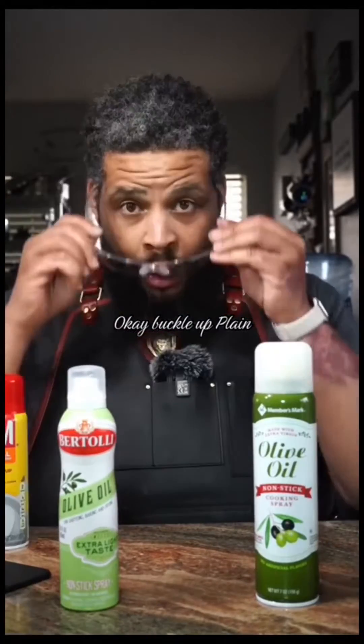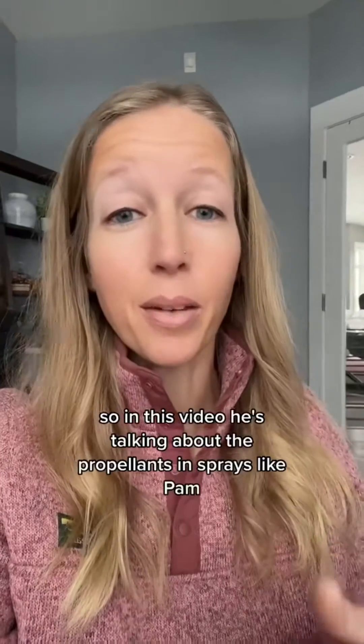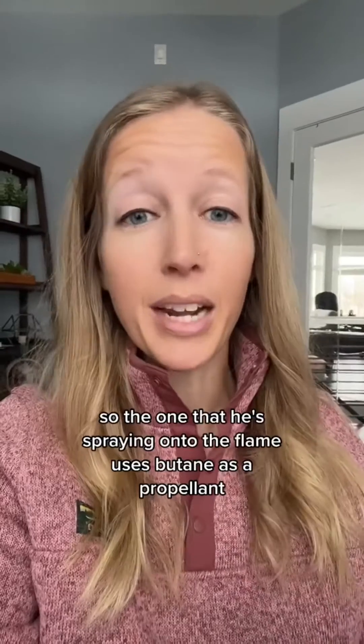Butane should dissipate. Buckle up. Flame. So in this video, he's talking about the propellants in sprays like PAM. The one that he's spraying onto the flame uses butane as a propellant.